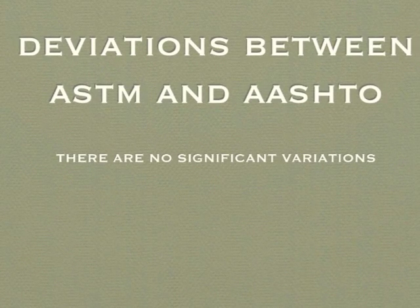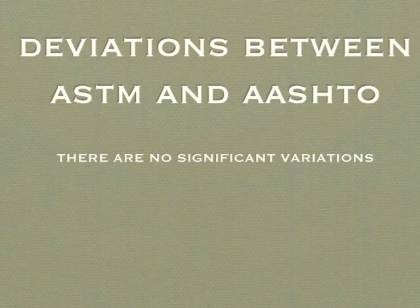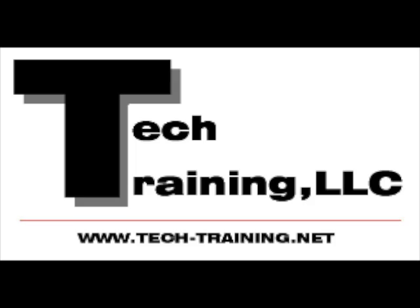This concludes AASHTO T248 and ASTM C702 reducing field samples to testing size. There are no significant differences between the two methods. Thank you.